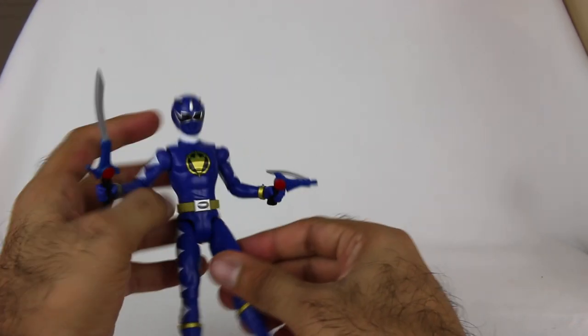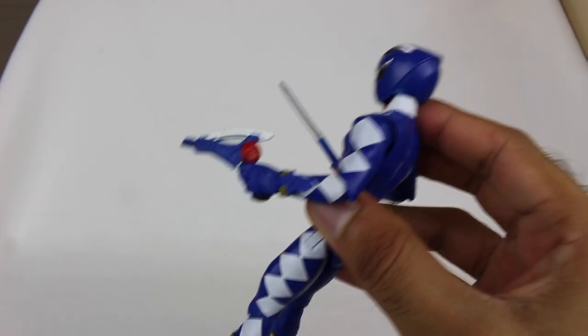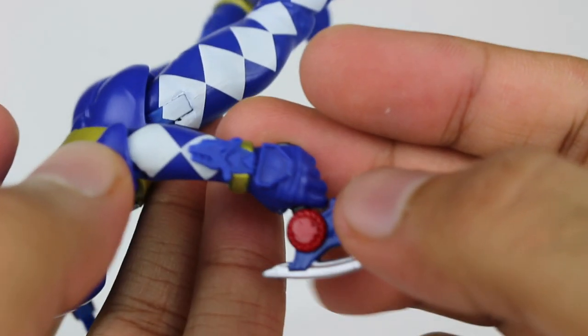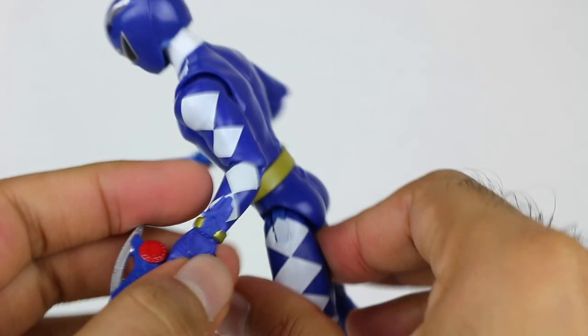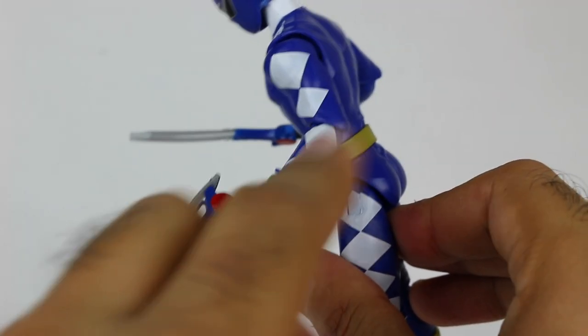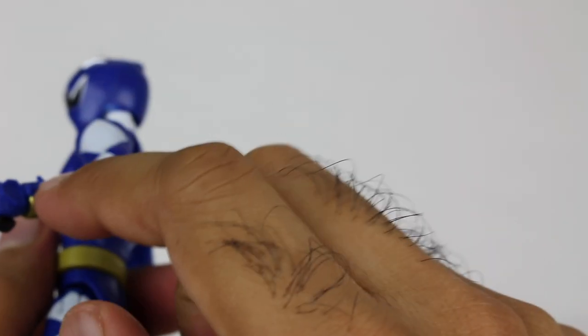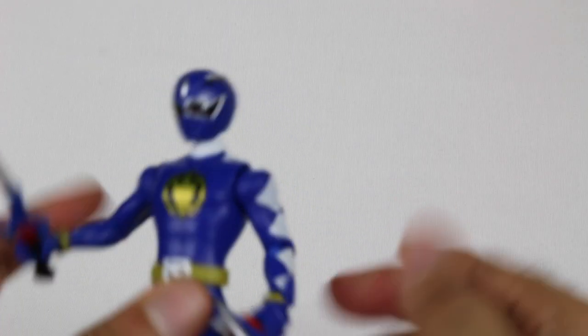Overall pretty solid, same articulation. I can show you the Morpher as well on the arm. I guess it's supposed to be like this. Not too bad. I like that if you're going to go with a color, at least you make it blue to kind of match the suit rather than black or white, which would stand out a bit more. I think the blue kind of works here.